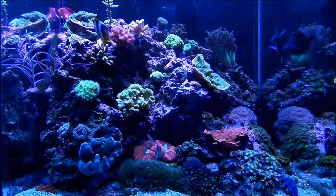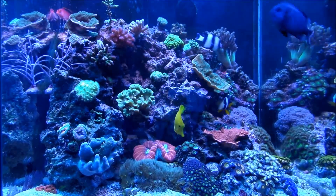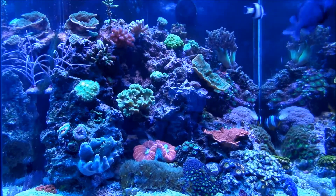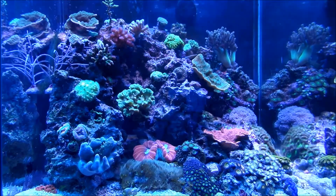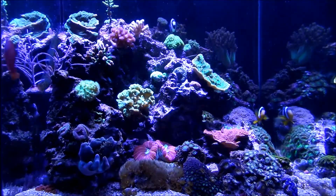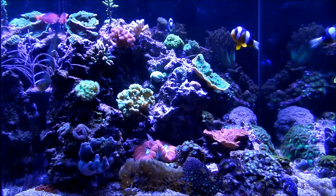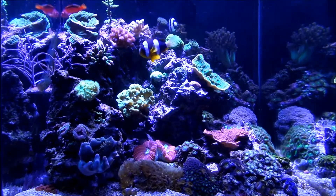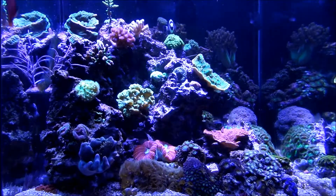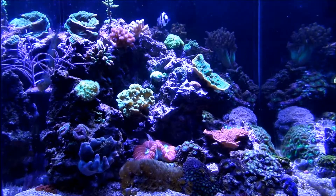In a few seconds you'll see where I turn off the PAR38 bulbs so it's just the four-bulb T5. The constant turning on and off has made the corals a little finicky. And now you're going to see both sets of lights on — right now these are just the PAR38 bulbs without the T5.